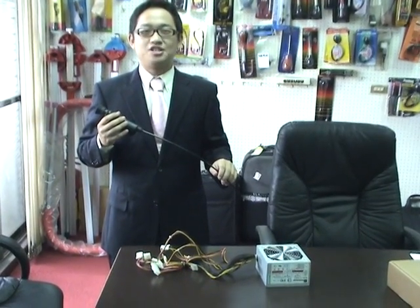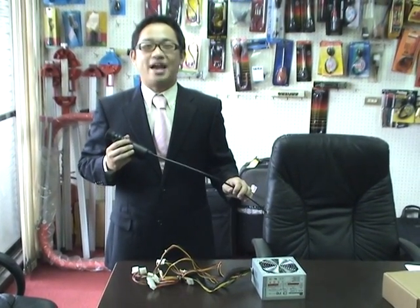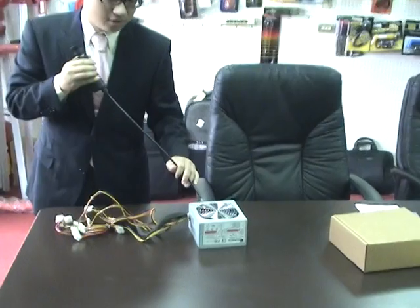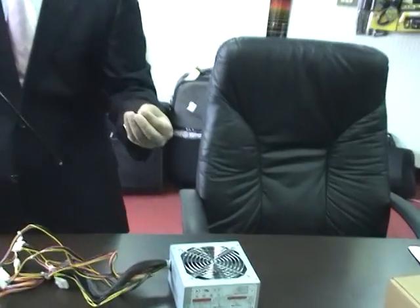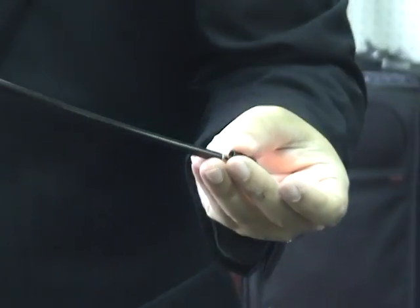If you want to inspect the leak or damage in any part of your equipment, IGS is your best choice. It not only provides a flexible cable but also has a clear view. In addition, the mirror can be attached for angle viewing.